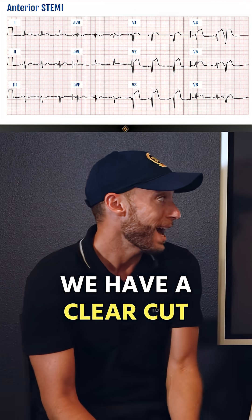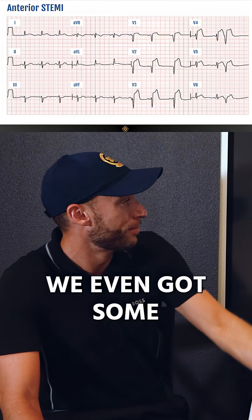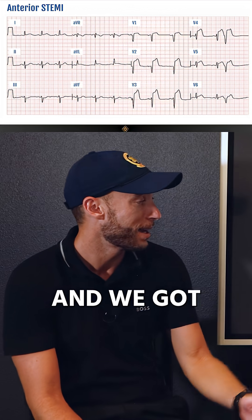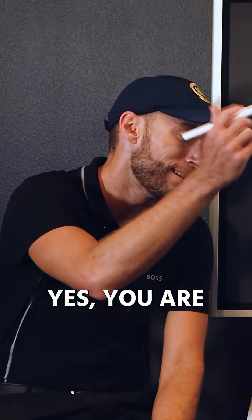So what do we have here, folks? We have a clear-cut anterior wall STEMI, and it looks like we've even got some lateral involvement. So this is an anterolateral STEMI, and we've got reciprocal changes in Lead 3 and AVF. Are we going to call and open the cath lab? Yes, you are.